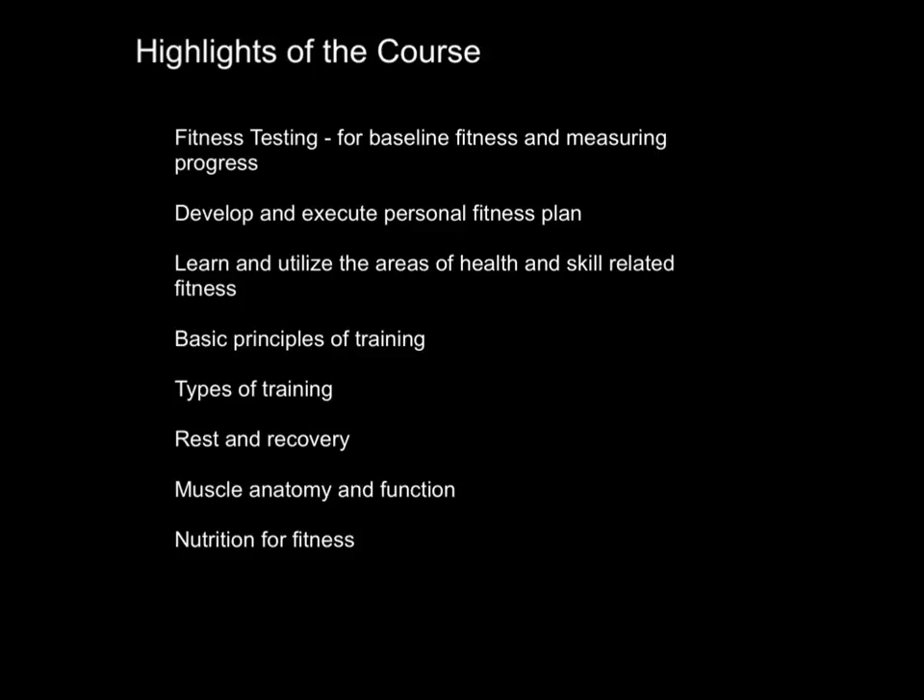First of all, we have fitness testing that we start at the beginning and the end of the course to get a baseline of fitness and also look at our progress. The student will develop and execute a personal fitness plan. They'll set a goal, set up their plan, and change and alter it during the semester.